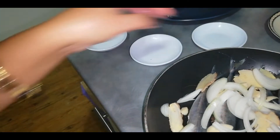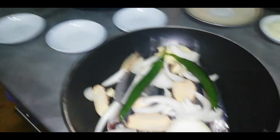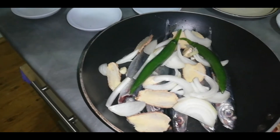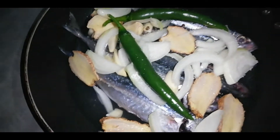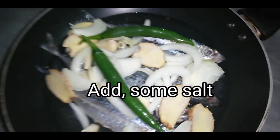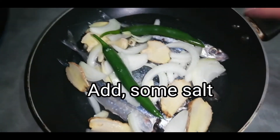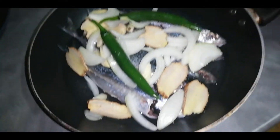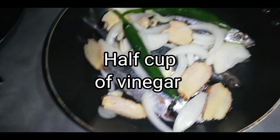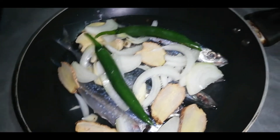And then the chili, okay. Now we put the salt, and I put also the green chili, and this is also the onion — mix, mix. And I put half a cup of vinegar because that's what will cook our fish here.